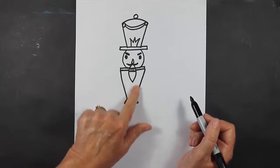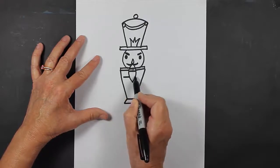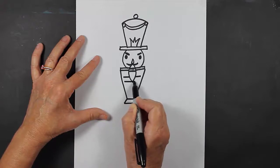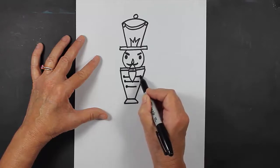Now let's put a little bit of decoration here on this part of his uniform. I'm going to make a line coming out this way, another line coming out this way, and another line. And then I'm going to put some dots at the end of those lines.